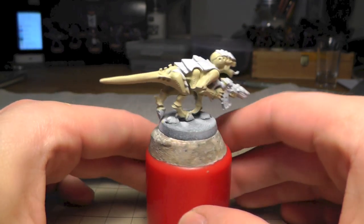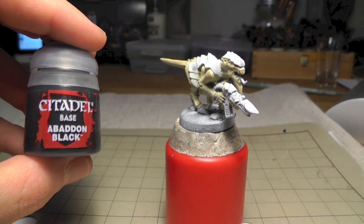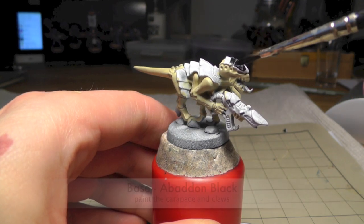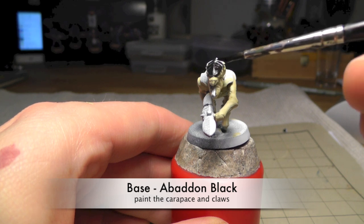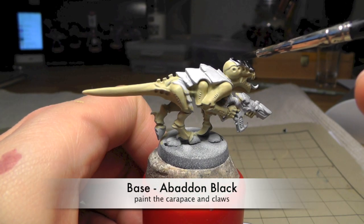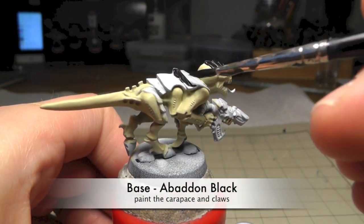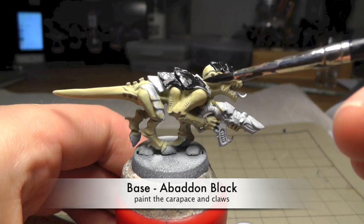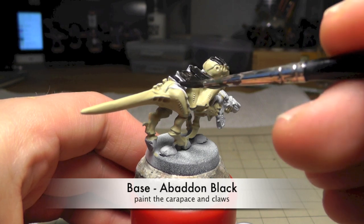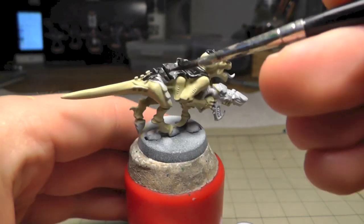I've done two coats on this miniature. Now we use Abaddon Black to do the carapace and also paint the claws in Abaddon Black as well. I hadn't painted the back of the head here - I simply hadn't seen that there is an area which I have to paint black as well.